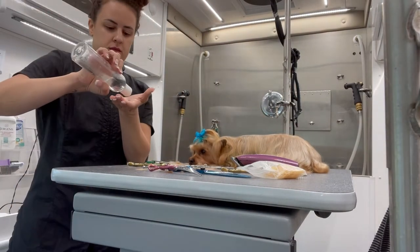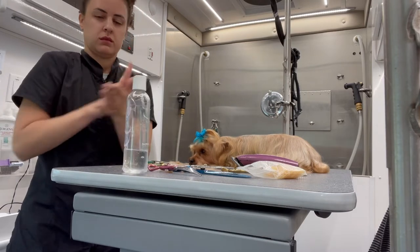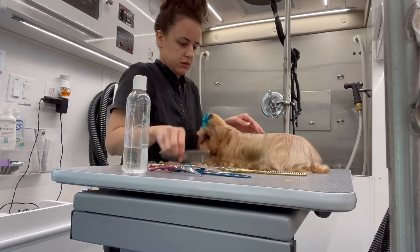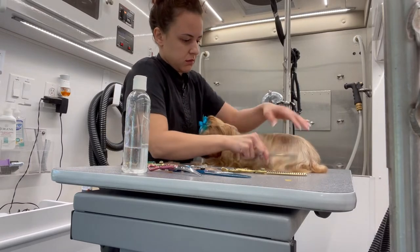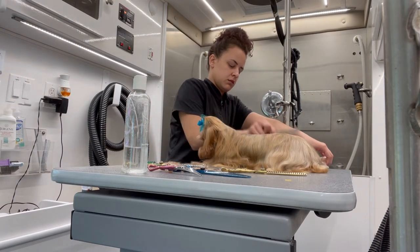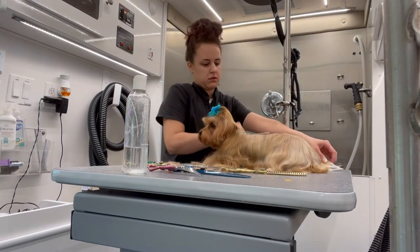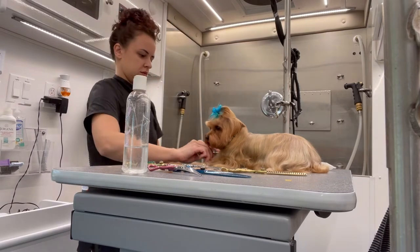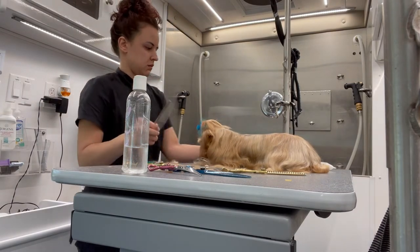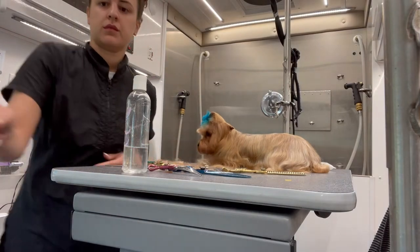I'm going to finish off Nina's haircut by applying Chris Christensen Silky Spirits. This is pretty much just a serum — it's almost like when us ladies blow dry our hair and we do a serum right afterwards just to increase the shine and softness. I even use it on short-haired dogs after their bath and yeah, it's great for long hair coats.